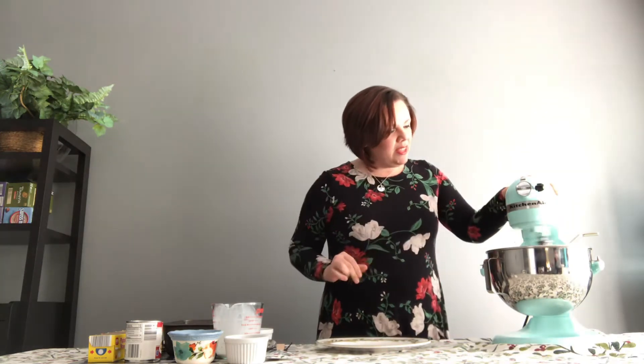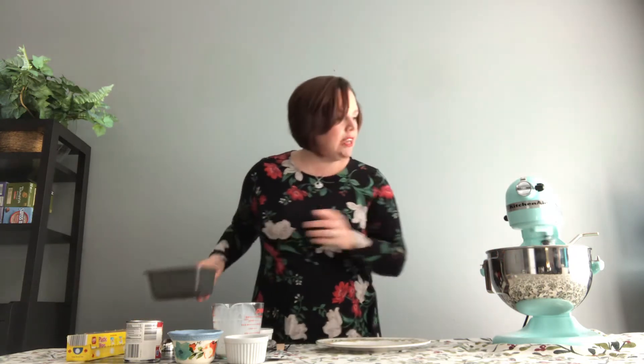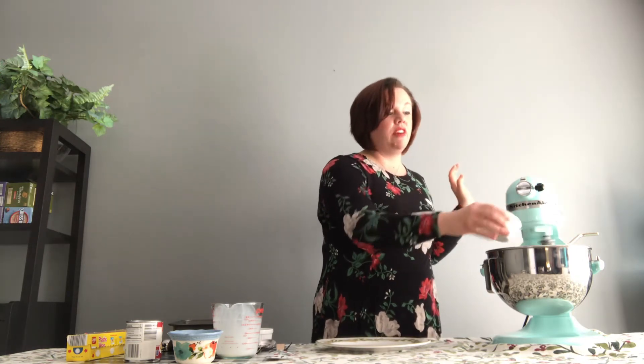I'm going to turn this up a little bit because I'm looking for those stiff peaks. It's just about there — we're going to do about three to five minutes. Now I'm going to go ahead and put in one teaspoon of vanilla, because that adds flavor. This is also when you would put those vanilla beans in. And then I'm going to add a pinch of salt — sometimes it gets a little bit too sweet, so we don't want that.